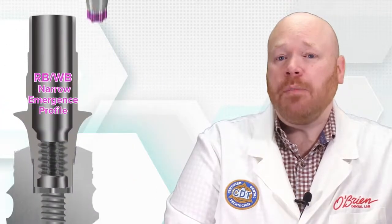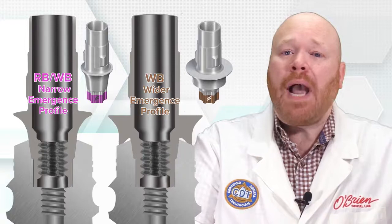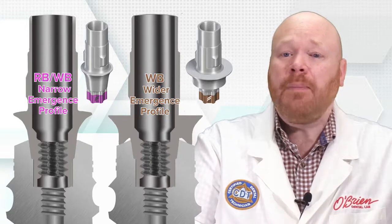The components that will work on all of these implants are called RBWB, and they feature a narrow emergence profile at the connection. The components that will only work on the large diameter implants are called WB, and they have a wider emergence that actually rests on top of the implant.